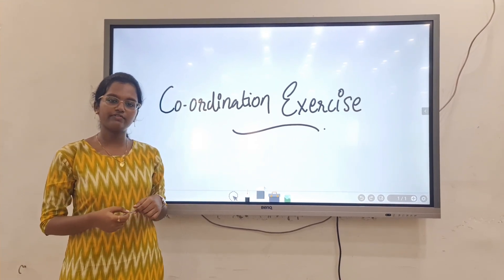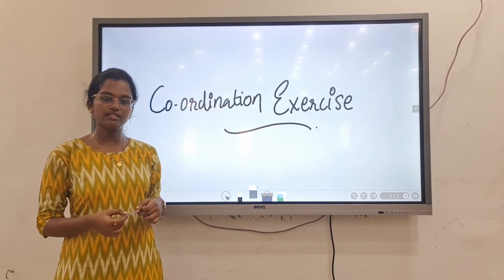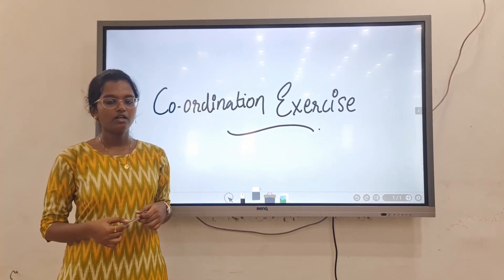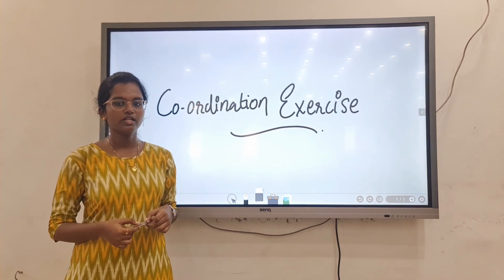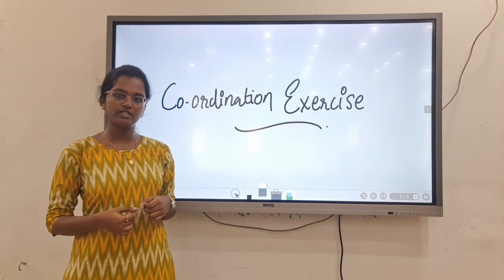Coordination exercise is given to improve coordination. Causes for in-coordination include: flaccidity, spasticity, cerebellar ataxia, loss of kinesthetic sensation, tabes dorsalis, syringomyelia, leprosy, and diabetes mellitus.